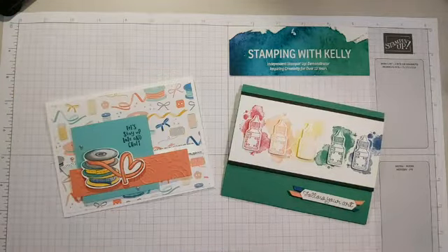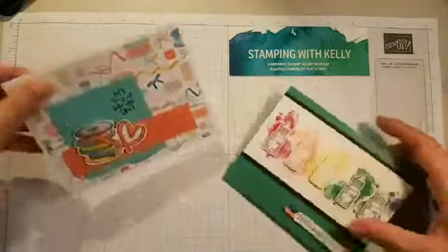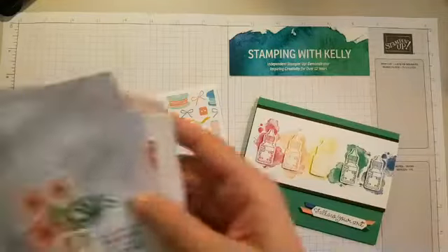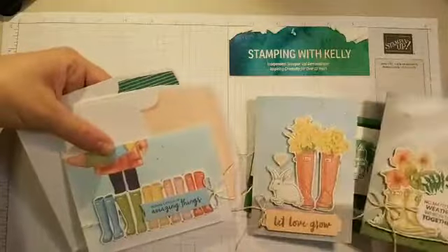Hello stampers, thanks for joining me on this Wednesday evening. It's a beautiful night outside, and that's the reason why I can join you here in my basement — it is quiet and calm — because both kids are outside raking the lawn with daddy. I'm going to show you how to make these cards tonight, as well as a few from the Paper Pumpkin. Every day is a week, every month is a year!